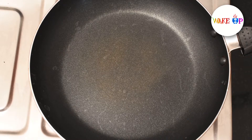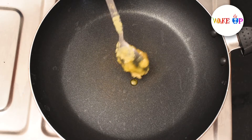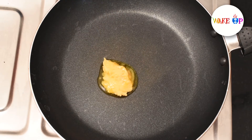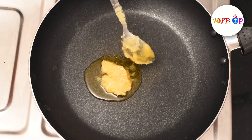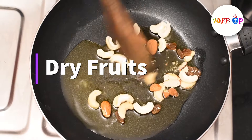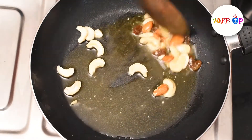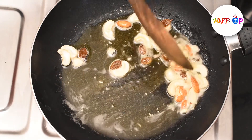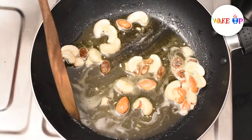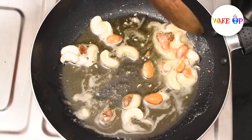The semiya is very nice. Put the semiya in the bowl. It's very good. Add 2 spoons of dry fruits, add the dry fruits, add the seeds. Fry it golden brown.